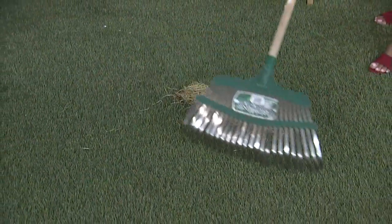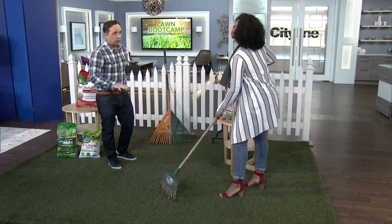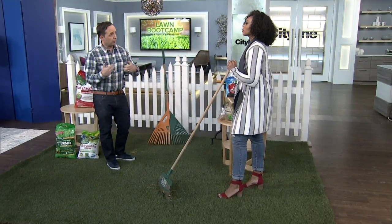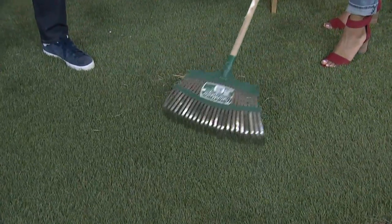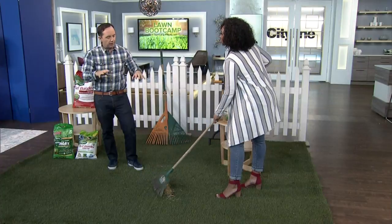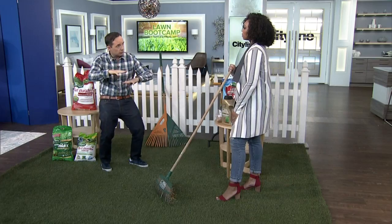Where we live in Canada, thatching a lawn should be done in the fall. You can do it in the spring, but a lot of research right now is saying dethatching in the fall is best. You can get a power tool, but all you're really doing to dethatch is raking. You can see that rake has tighter tines, and it's just going to take all that brown out. It's a big workout! So that's about allowing moisture and nutrients to go down into the soil.